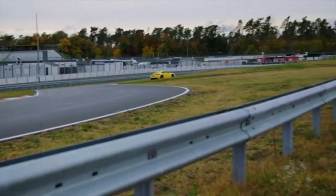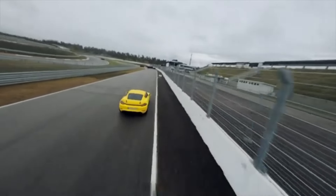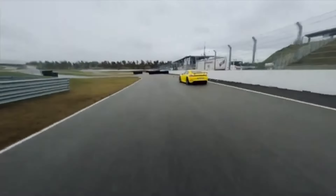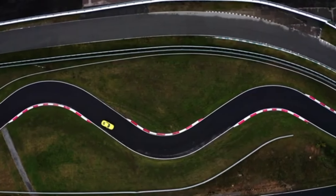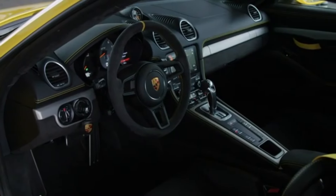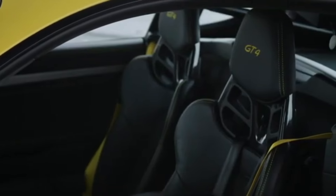As a product of the Stuttgart brand's GT department, it's every bit as track-ready as the Alpine, with aggressive aero and the option of a proper manual gearbox. It gets auto-blip to help you out around a twisty circuit, but it can be turned off for proper heel and toe downshifts if you prefer. As standard, the cabin is a lot more user-friendly than the Alpine's, but just tick a few boxes and you can add harnesses, a roll cage and even a fire extinguisher.